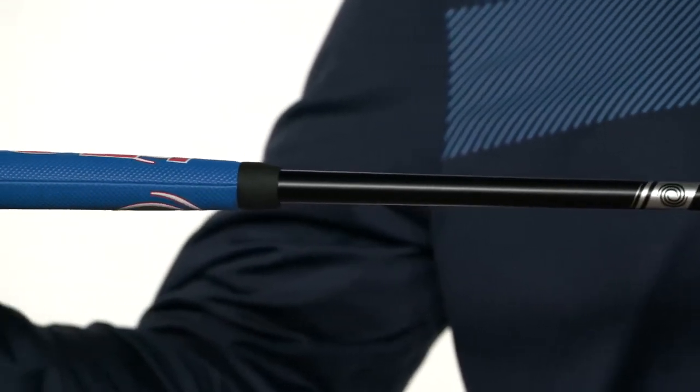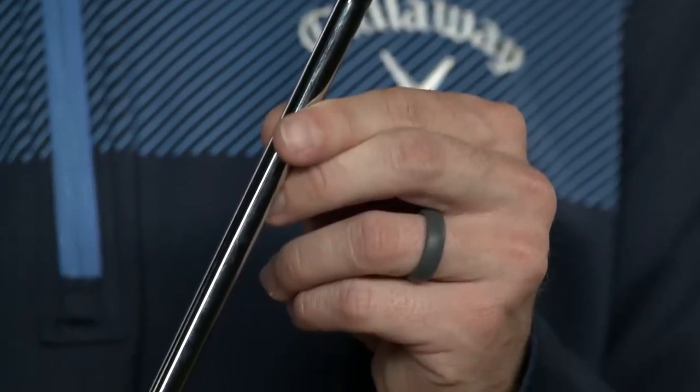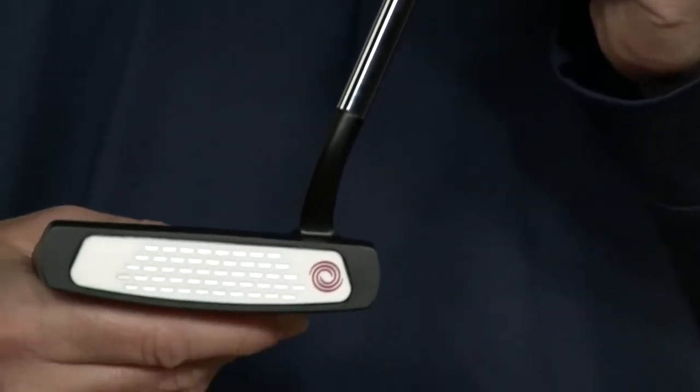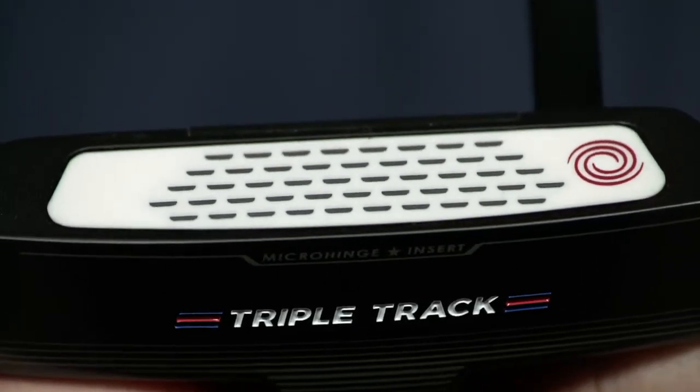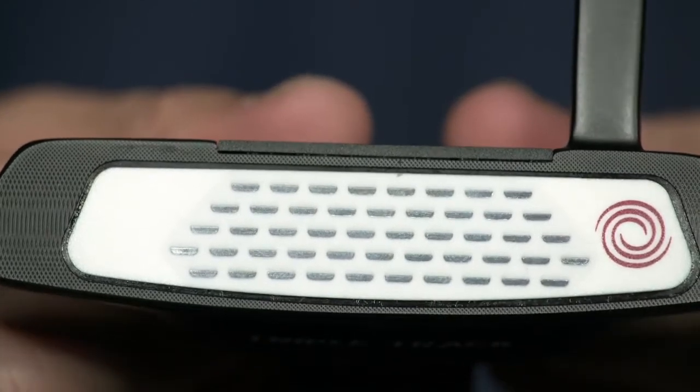we are able to remove 40 grams from the shaft and redistribute it to the head and grip end of the putter to help golfers repeat a smoother and more consistent stroke. They also feature our all-new micro hinge star insert, which delivers a firmer feel and more sound than previous micro hinge inserts with the same great roll.